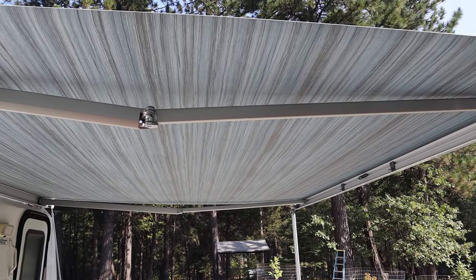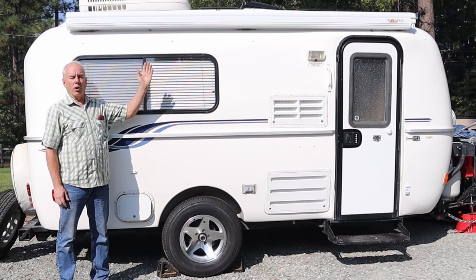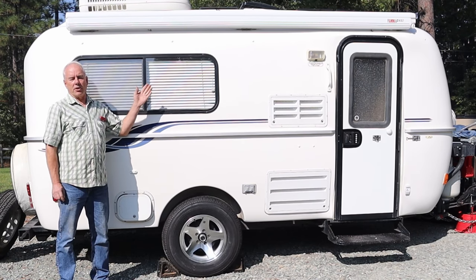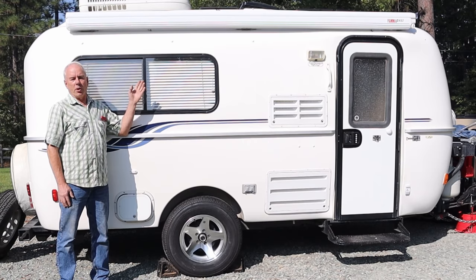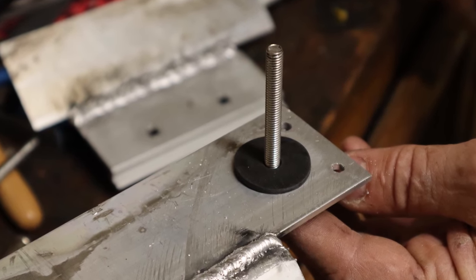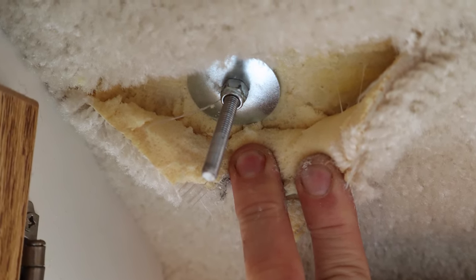The Fiamma is pretty much the only way to go on newer Casitas because the special adapter brackets that Casita sells will only fit a Fiamma awning. The awning came with all the mounting hardware for most applications, and the directions show you're supposed to use carriage bolts and through-bolt the awning brackets all the way through to the inside of the trailer, putting nuts and reinforcing plates on the inside. So I went ahead and did it that way.